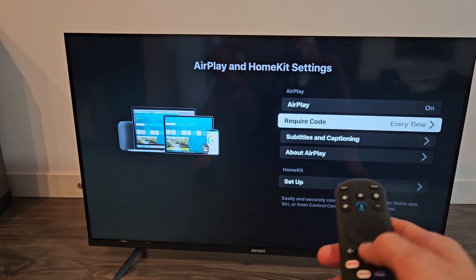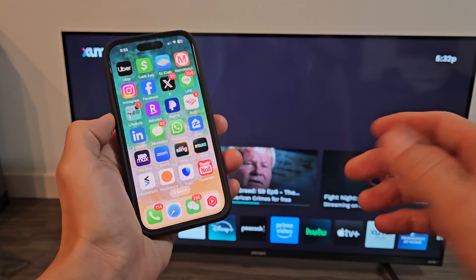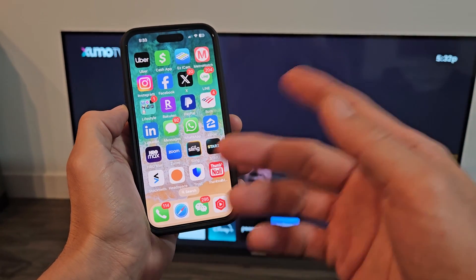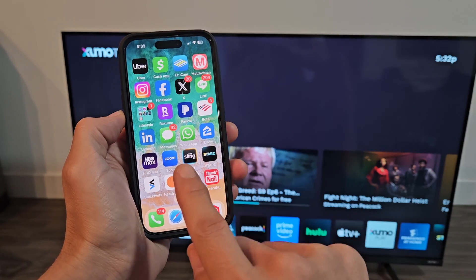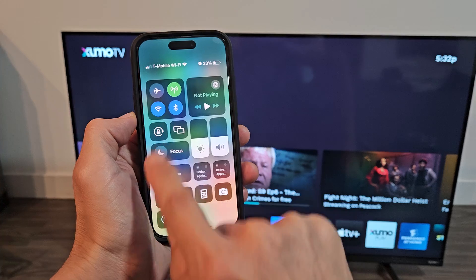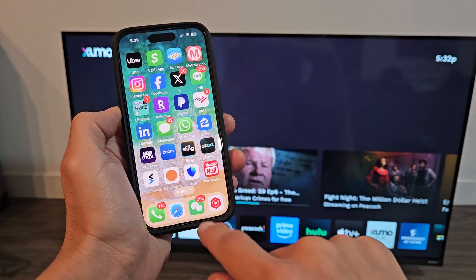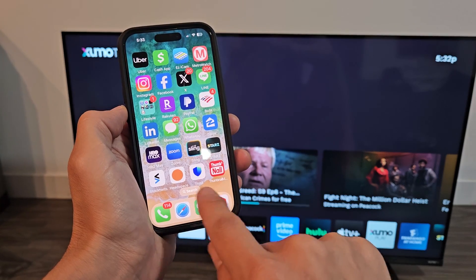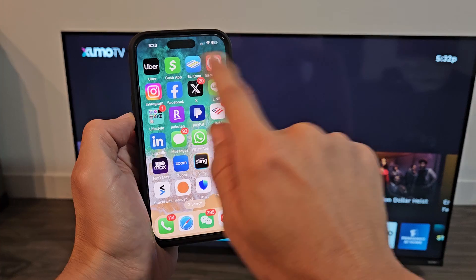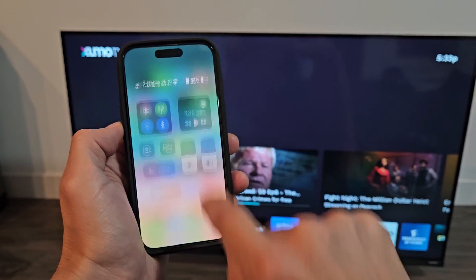So AirPlay is on. Now grab your iPhone or your iPad and go to the Control Center. If you have an iPhone 10 or above, to get to the Control Center you want to go up, move to the right, and slide down. If you have an older model iPhone or even an iPad with a physical home button, go from the bottom and swipe up. For this phone and newer iPads, it's top right, slide down.